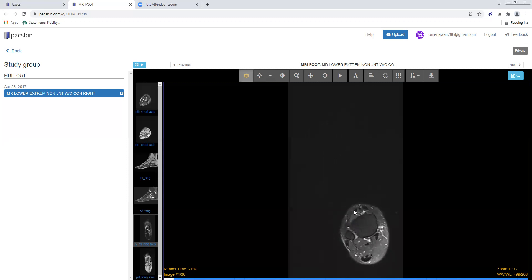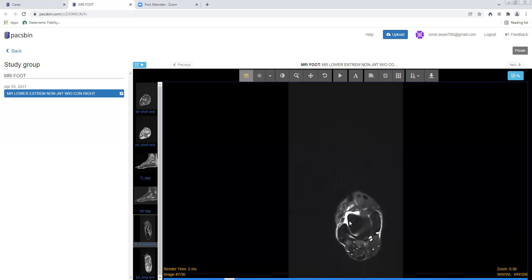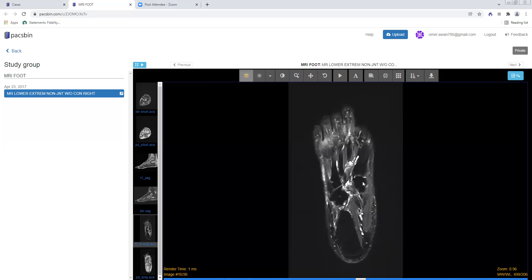Of course, we covered the ankle already, but we can see the three anterior extensor tendons — tibialis anterior, extensor hallucis longus, and extensor digitorum longus — and the three posterior flexor tendons: tibialis posterior, flexor digitorum longus, and flexor hallucis longus. Note that the tibialis posterior is twice the size of the flexor digitorum longus as it should be. You have the peroneus longus laterally and peroneus brevis more medially, and the Achilles tendon. We can also see the syndesmotic ligaments, the ATFL, the posterior talofibular ligament, and note that the calcaneofibular ligament runs deep to the peroneal tendons and is better seen on the coronal plane.